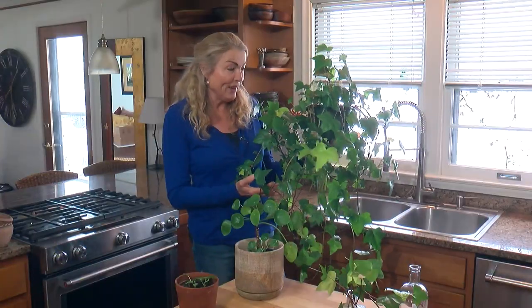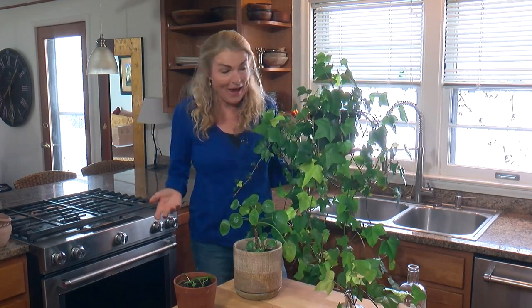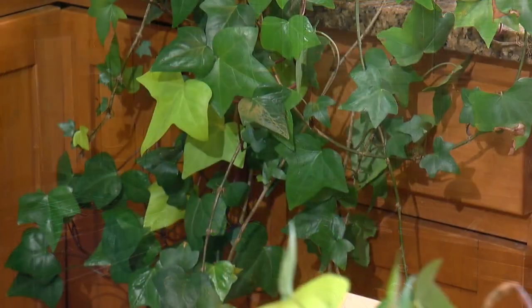This ivy was my daughter's. About a year, two years ago, it was nearly dead. I brought it back to life. She wants it back, but I don't want to give it back. Instead, what I've done is taken stem cuttings so I can have my own plant. This is a great way to get plants for free, basically.